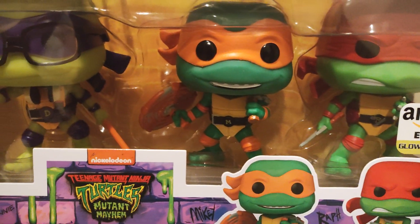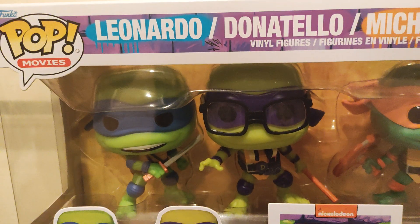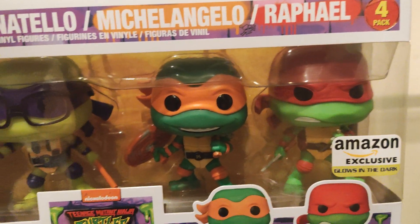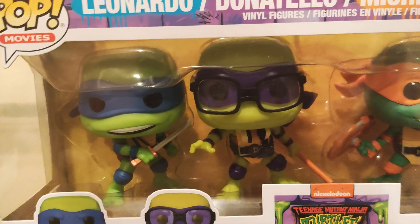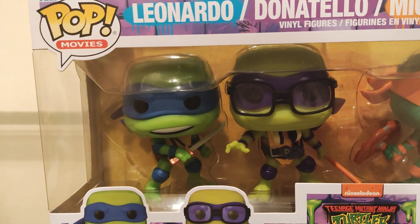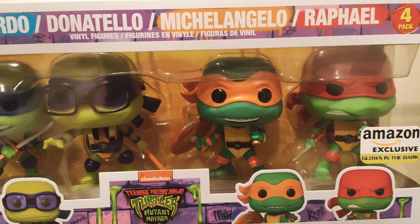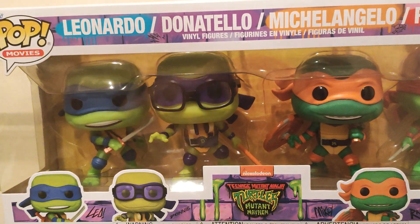For me I'm more of an action figure guy, so Funkos are just something nice to have — something different from a regular action figure. Pretty cool design, happy to add this to the collection. That's pretty much it guys — just a simple video to show you what I picked up. I hope you liked it, so if you did please leave a like, subscribe, and I'll see you guys on the next one.